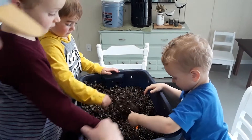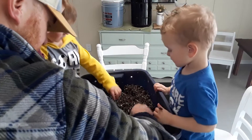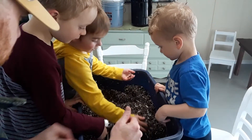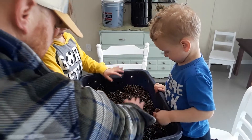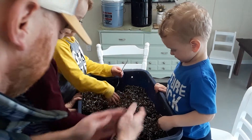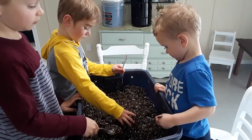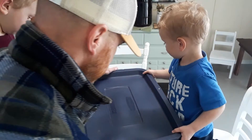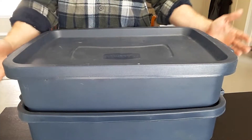Now we cover it all up, put a big pile on top like this so we don't bury all of the corners. Look at those worms — hey, we just buried that up. You're covering them. Good job guys, alright let's put the lid back on.